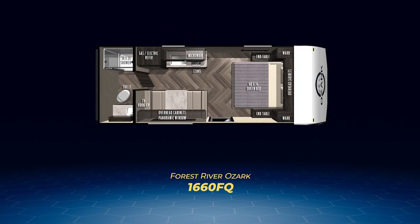Up first is the 1660 FQ. The rear bath runs across the entire back wall and has a full-size shower. Up front, the bed is centered and flanked by two wardrobe closets and nightstands. In between, you'll find the booth dinette and straight-line kitchen.